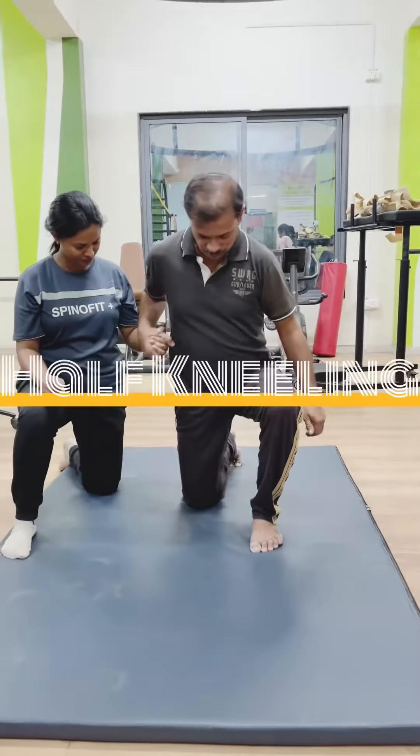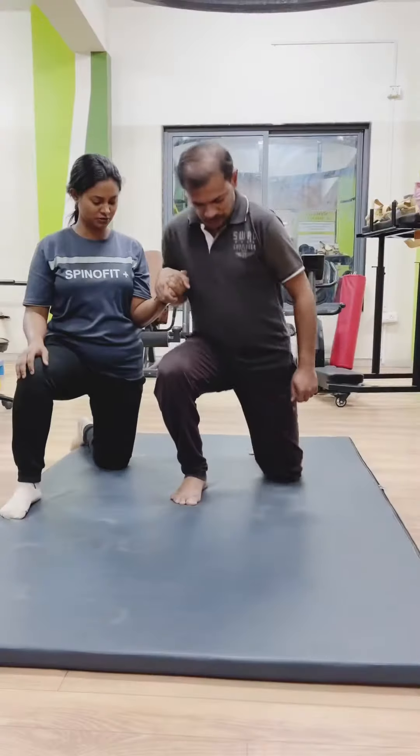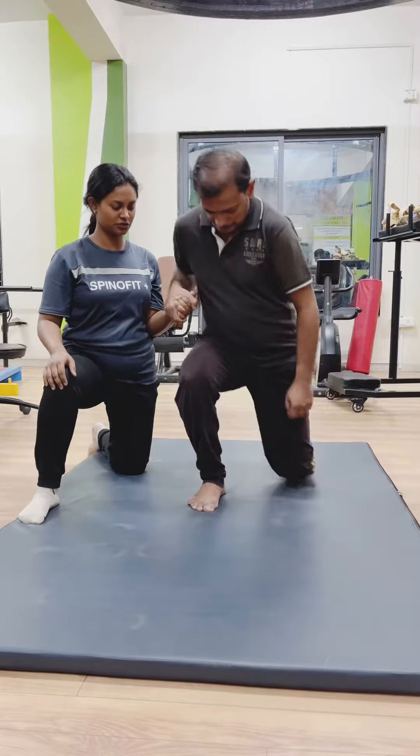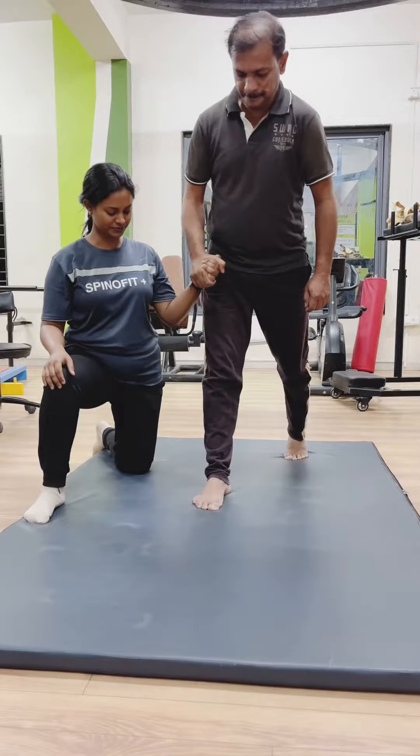Thereafter, he is doing half kneeling to standing, aiming for proper weight bearing on the ipsilateral side, torso stability, and active mobility of the hip flexors. It also improves balance and stability in stroke patients.